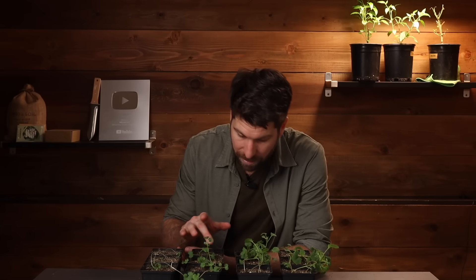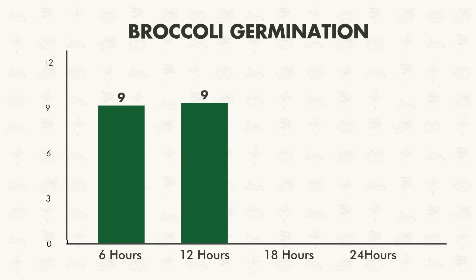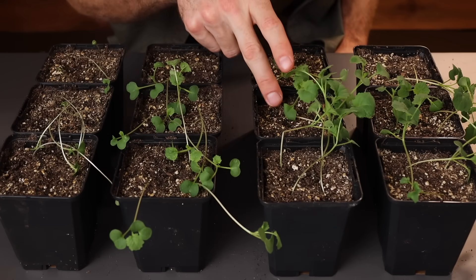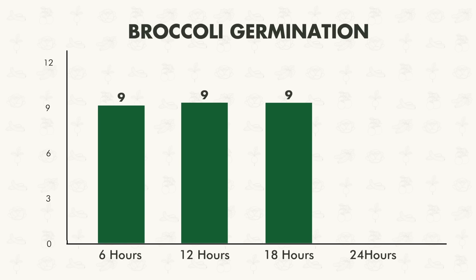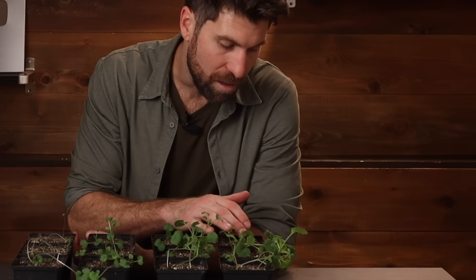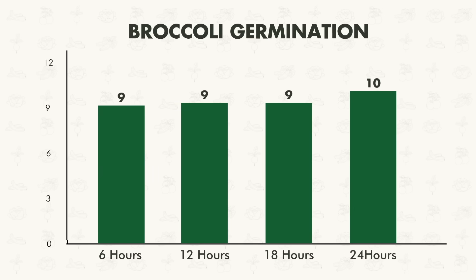Moving on to the 12-hour environment, nine out of 12 as well — exact same germination. In the 18-hour environment, nine as well, though they have certainly put on more growth, but still looking fairly leggy. That gets me a little curious about the grow lights I've been using. In the 24-hour environment, 10 have germinated and started to grow. So across the board, very consistent in terms of germination rate.